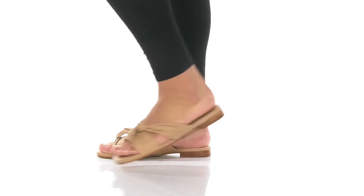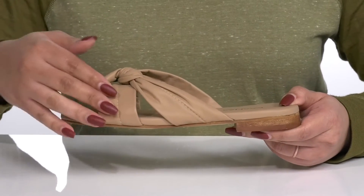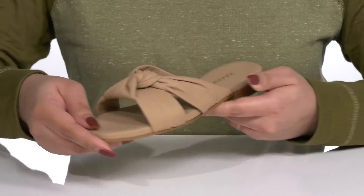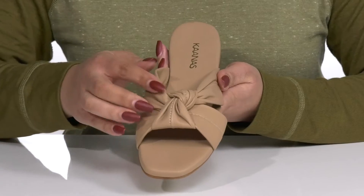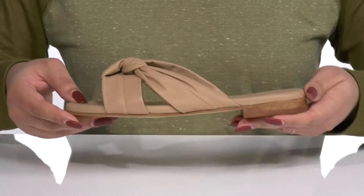Add a flattering look to your wardrobe with these cute sandals by Knoss. They feature a leather upper with two straps that go over the vamp to help secure them to your feet. The straps have a ruching detail with a knotted design front and center, giving you a summery look you're sure to love.